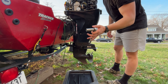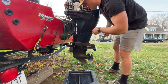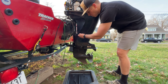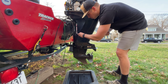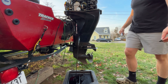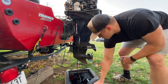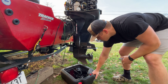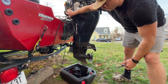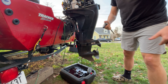Take your 11/16ths socket and break the drain plug loose. Oil is going to come shooting out into the pan, so be careful and make sure you offset your drain pan. Once the oil gets closer to the motor, you can push the drain pan up under it. You can also trim your motor up at this point to help the oil come out easier.